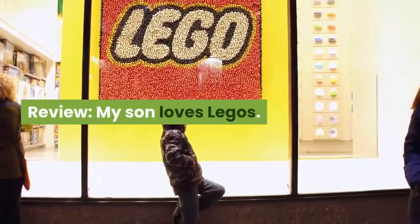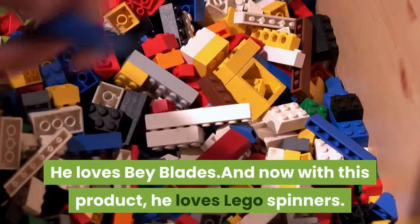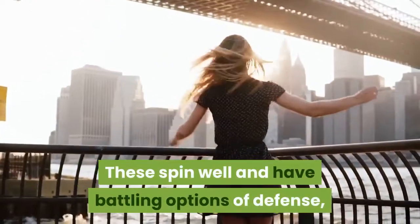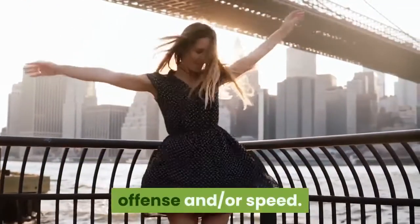My son loves Legos. He loves Beyblades, and now with this product, he loves Lego spinners. These spin well and have battling options of defense, offense and/or speed.